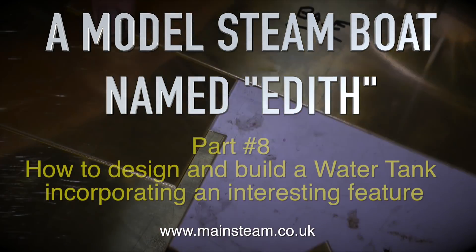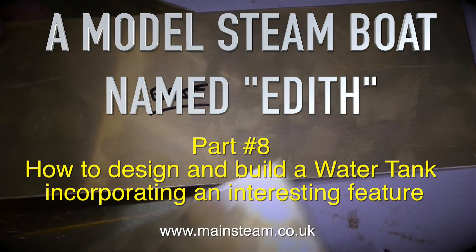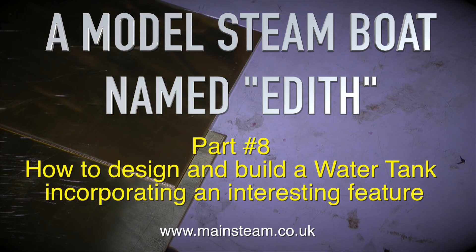Welcome to a model steamboat named Edith. This is part 8: how to design and build a water tank incorporating an interesting feature. I'll show you what the interesting feature is later on in the video.